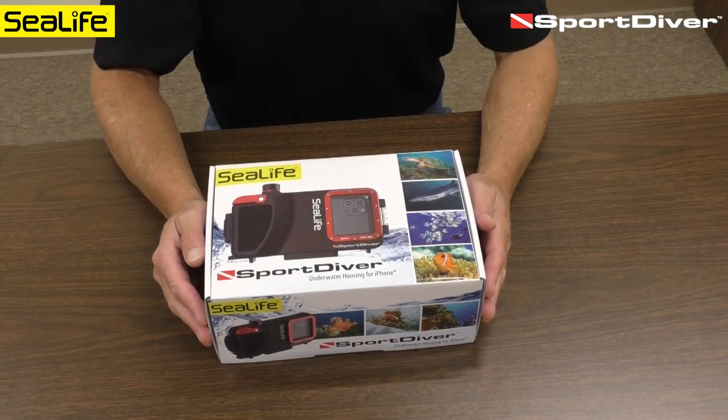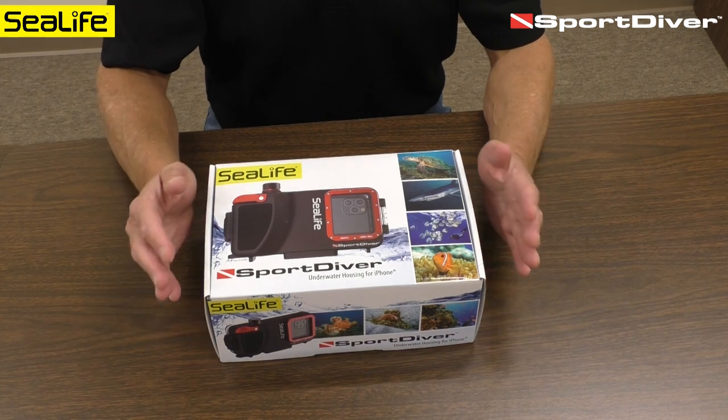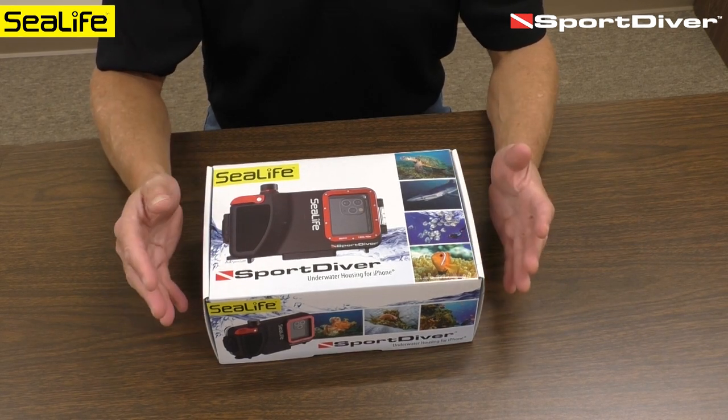This is the new SeaLife Sport Diver underwater housing for iPhones. I'm going to show you the unboxing, contents, and then we'll go through a set of procedures.